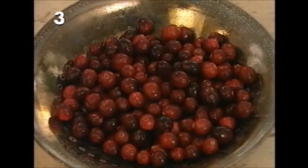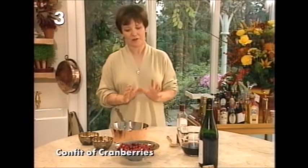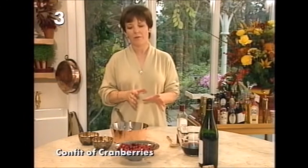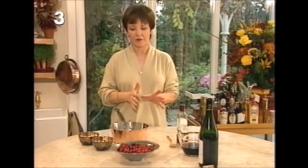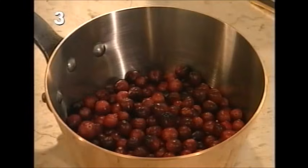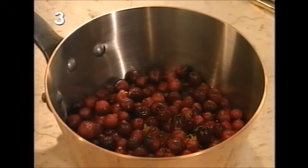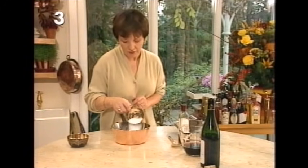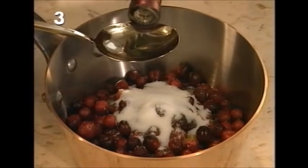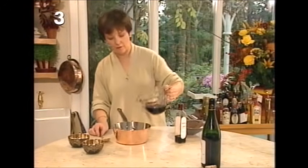Now for the cranberry confit to serve alongside — it really is absolutely divine. You've got the richness of the duck in the rillette and the sharpness of the cranberry confit is just the perfect partner. Start in a saucepan with eight ounces of cranberries, then add the juice and zest of half an orange. Because they're sharp they need some sugar, so use two ounces of sugar and a tablespoon of good quality red wine vinegar.